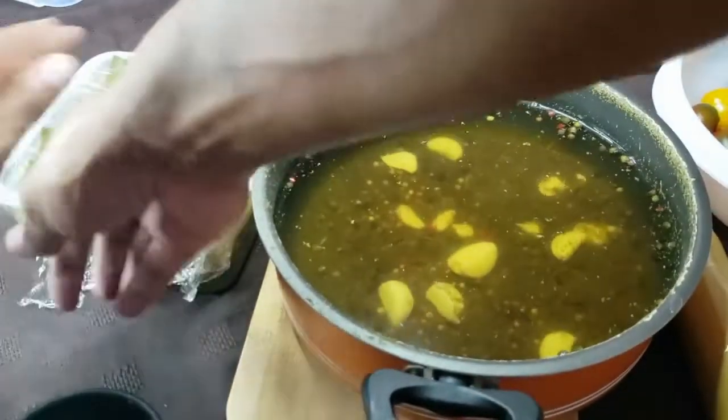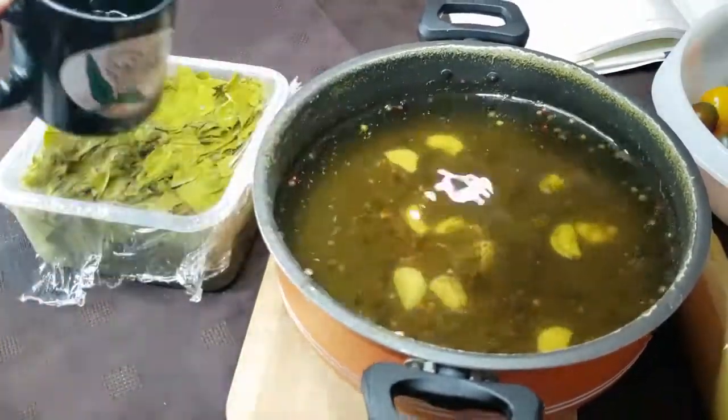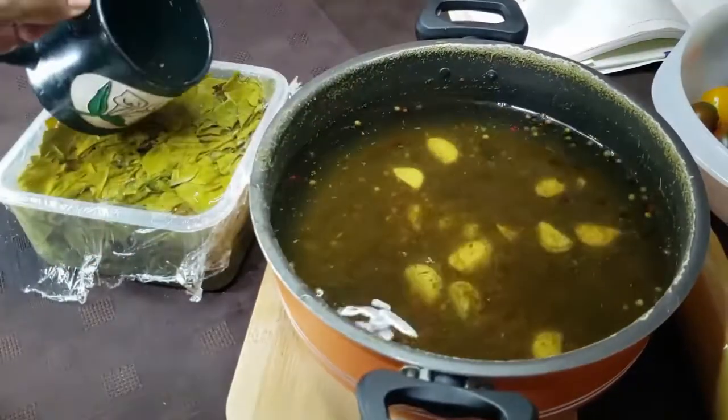Make sure you pour the boiling liquid all over everything until it's completely covered. If the liquid doesn't reach the top of the container, just place a layer of plastic wrap over the items and cover that plastic wrap with the rest of the liquid. That way the pickles won't be in contact with the air while they ferment.